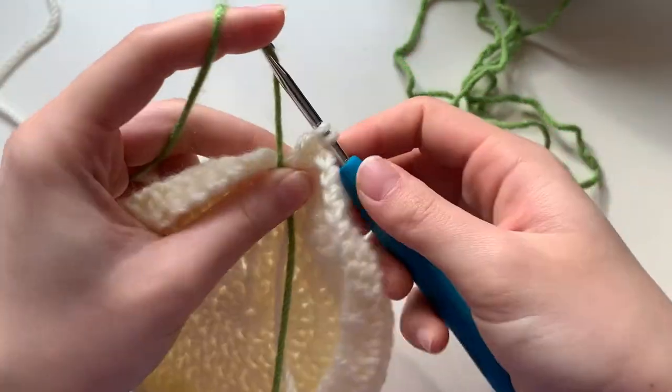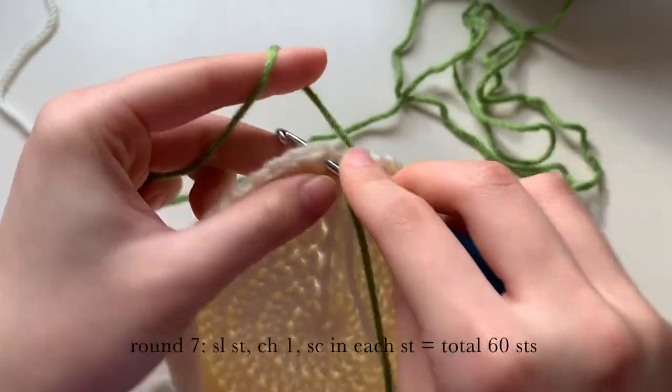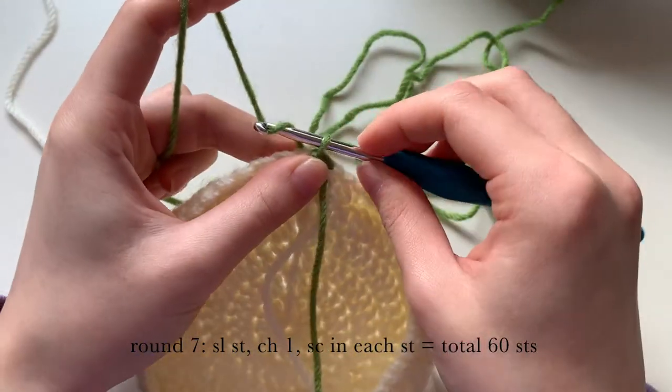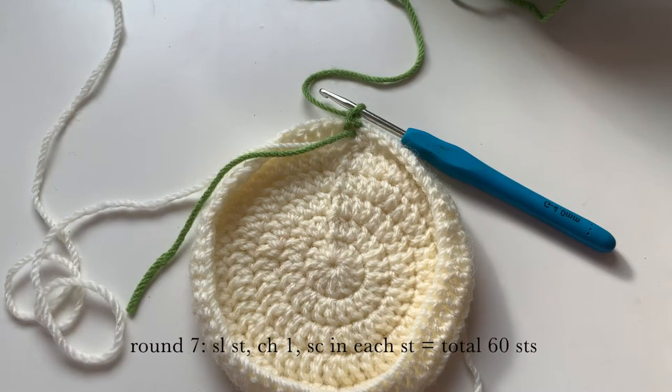Pull through to finish off this last stitch, then continue on with the green. We're going to slip stitch to start off this round, then only chain one, and I am going to snip off the cream yarn now.